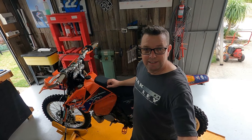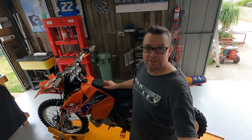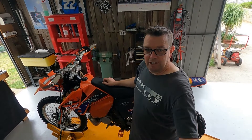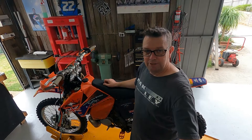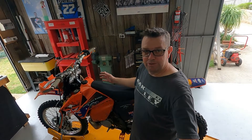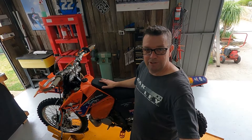Welcome to Recharge Garage. Today I'm going to pull the top end off this 2006 KTM 200 EXC. Story goes it fell over in a puddle and now it won't start. So obviously it's probably going to need a top end or something, but we'll dive into it and pull the engine down and see what goodies we can find in there.